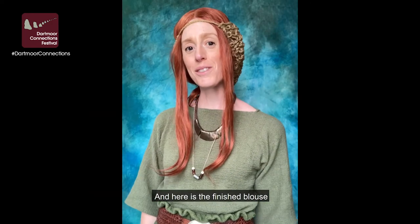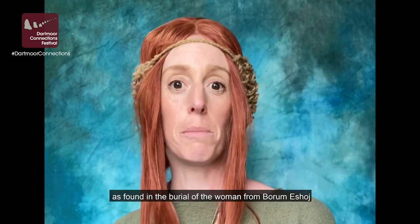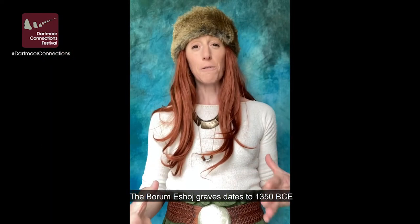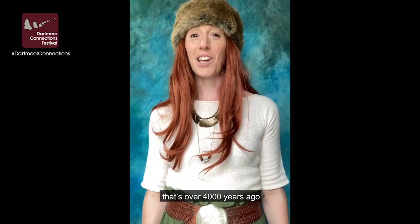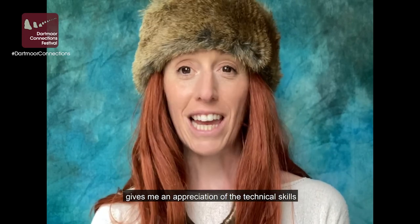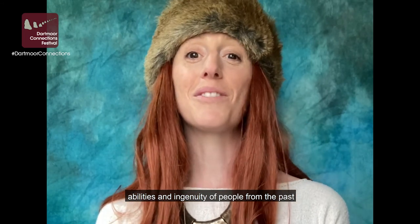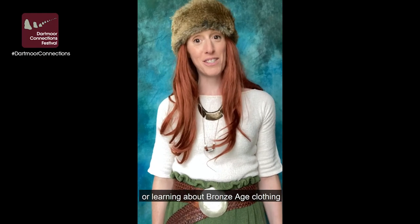And here is the finished blouse. I'm wearing it with a replica Bronze Age hairnet, as found in the burial of the woman from Borum Eshøj. The Borum Eshøj graves date to 1350 BCE — that's over 4,000 years ago. The complex construction of the blouse gives me an appreciation of the technical skills, abilities, and ingenuity of people from the past. I really hope that you enjoyed either making or learning about Bronze Age clothing.